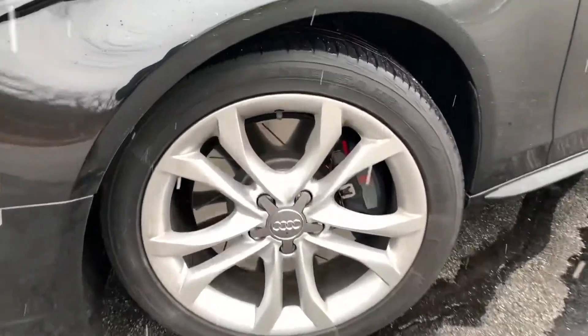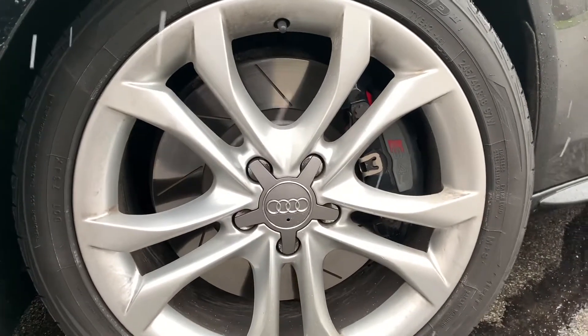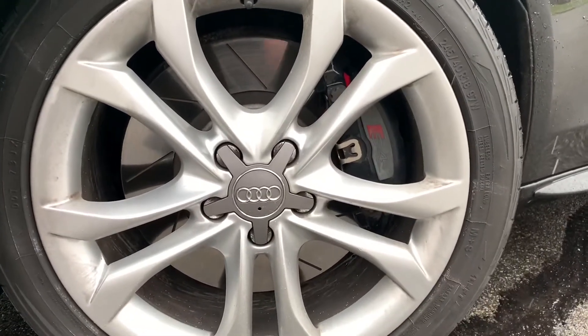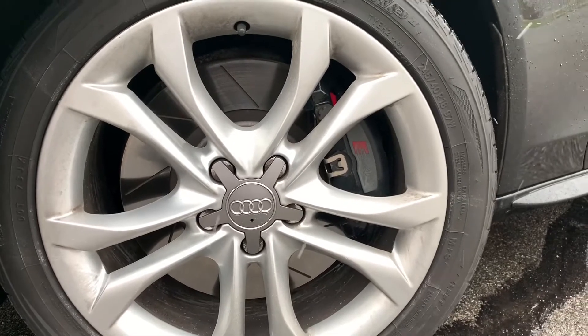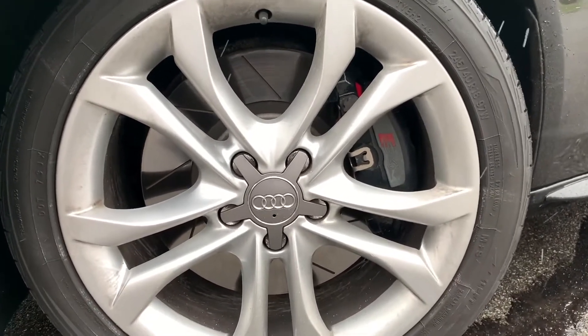Moving on to the brakes, I do have the slotted rotors from ECS Tuning — assembled by ECS Tuning, and they are ceramic. I also have the EBC brake pads. They work extremely well. I put those on myself; like I said, all the work I do myself. Really good brakes and rotors.